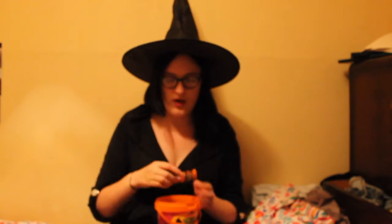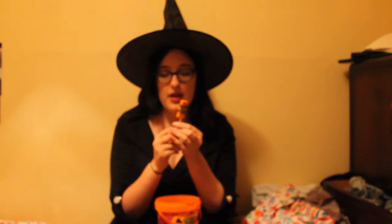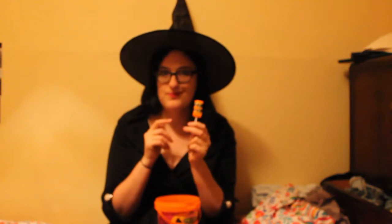We have a Drumstick here. Drumsticks were a staple of my trick or treating growing up. What I like about these is they've actually created a Halloween-esque wrapping — because normally they're wrapped in, I think, red and yellow and green paper. But what they've actually done is wrapped it in orange and black stripes, which is pretty cool.